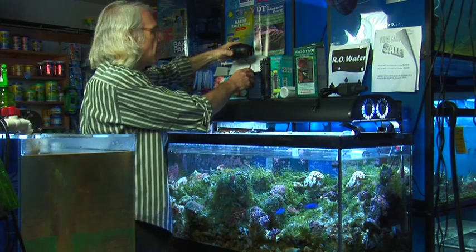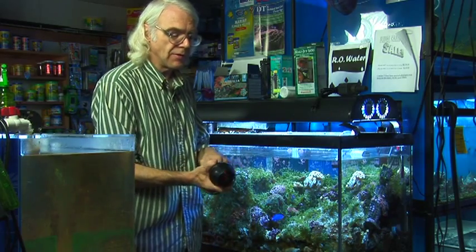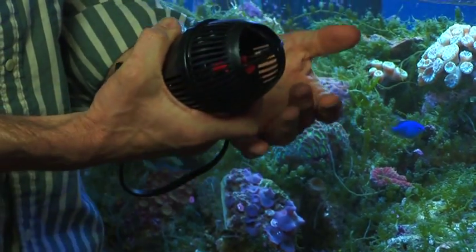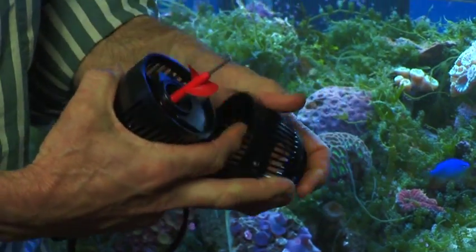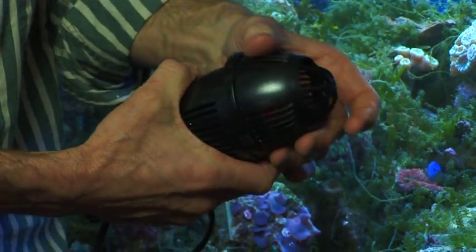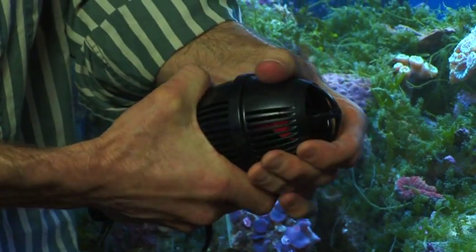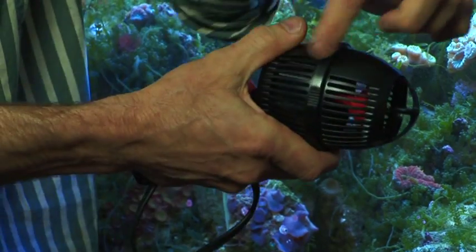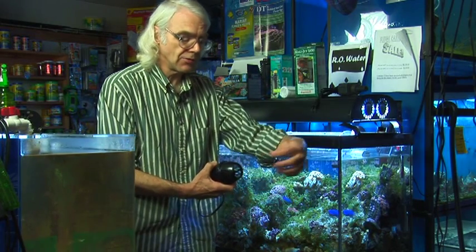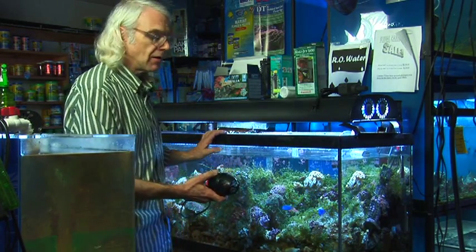A new type of pump or power head that's come out uses a propeller instead of an impeller. This is a Hydor Coralia. It's relatively inexpensive for this type of pump, so it's become very popular, and you almost never have to take it apart. This is the propeller, and this is a large strainer — it blows a large volume of water through the tank. It draws the water through the sides and through this cage, so there's usually not a problem with anything getting stuck. Nothing can really swim in there because the force of the water coming out is so strong, and these are very good in a reef tank for creating a lot of current.